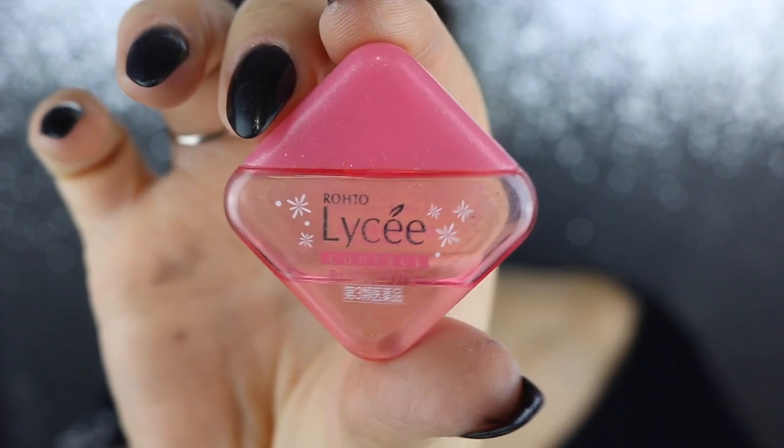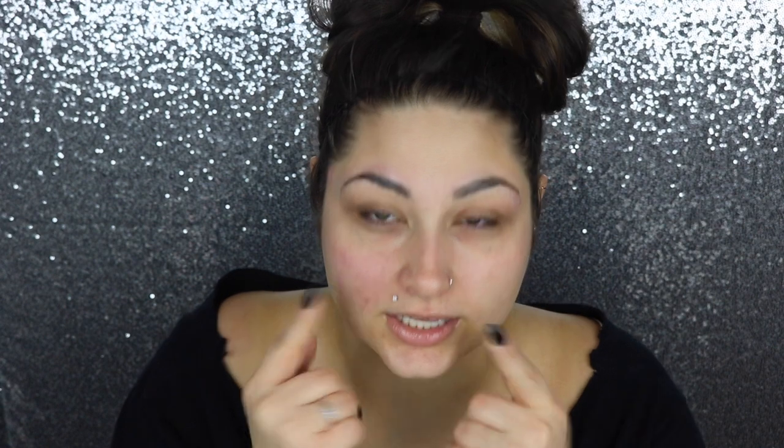The first thing you're going to want to make sure you have on hand is some kind of eye drops. I got these from Pinky Paradise as well. And I know my eyebrows look crazy right now, but I glued them down so that I don't have to worry about them in my next tutorial, which I'm filming after this — that's why they look really crazy and flat.